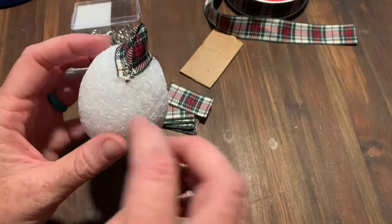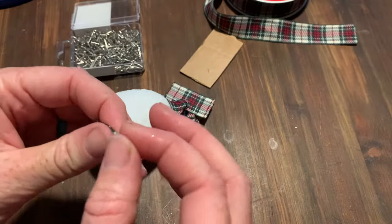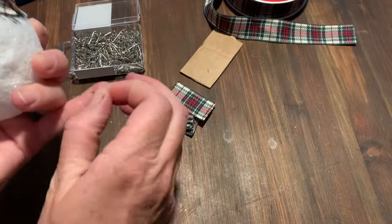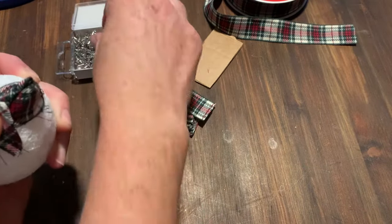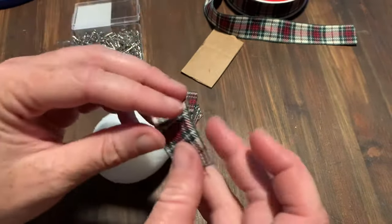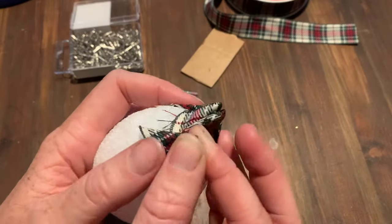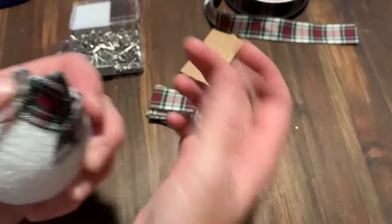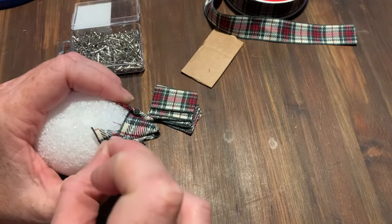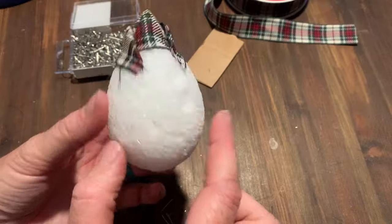All we're going to do is keep making these little folds and start covering up where the pins are. Make another fold into a nice little point and cover up right where that pin is, right between them. That's the whole goal of this project — covering up the pins, hiding the ugly bits.